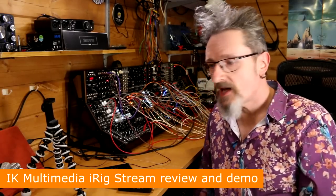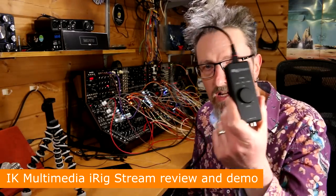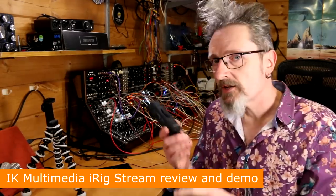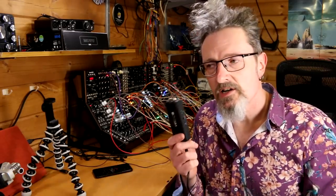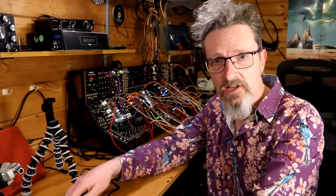Hello, I'm Robin Vincent, and welcome to Molten Music Technology. Today, I'm looking at the IK Multimedia iRig Stream. The iRig Stream is a little tiny box that could massively upgrade your live streaming and social media posting game.